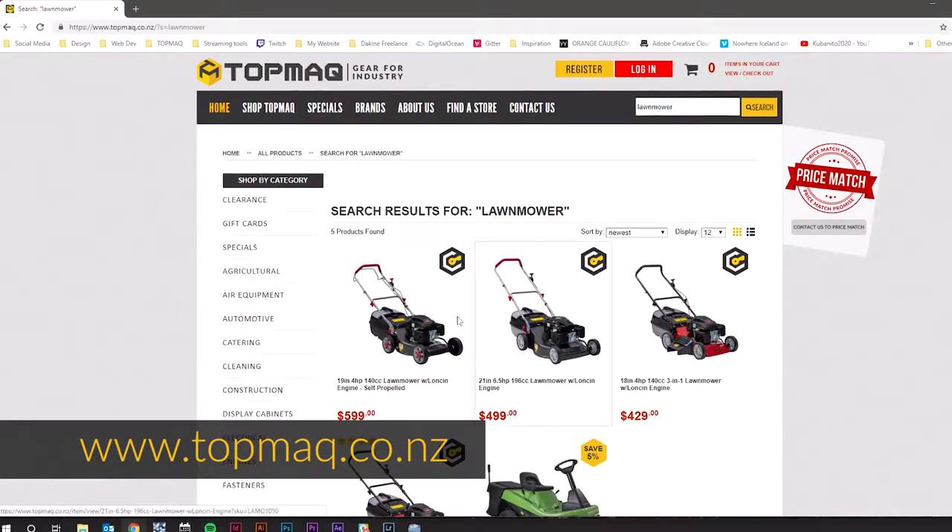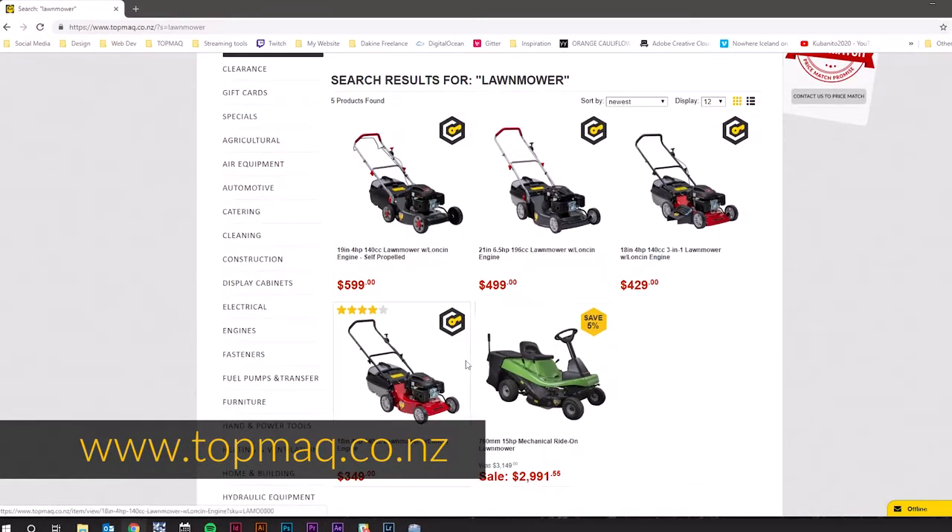Alrighty guys, I hope you've enjoyed today's video on our Grass Boss self-propelled lawnmower. Make sure you get down and check out our full range of mowers and more available in-store and online at topmac.co.nz. For more reviews, tips and tricks, feel free to subscribe to our YouTube channel. I'm Sam from Topmac, and we'll see you guys next time. Bye.